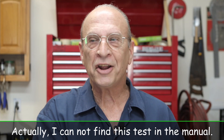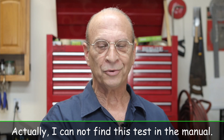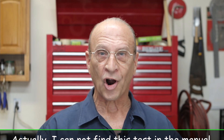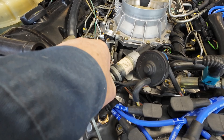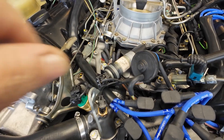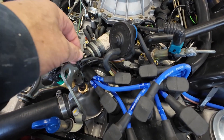What really threw me off is the one test that the Mercedes manual tells you to do — and so does everybody else — to find out if your idle speed control valve is functioning properly: you unplug it and then your RPM will go up. But when I unplugged it, my RPM didn't go up. It's not increasing.